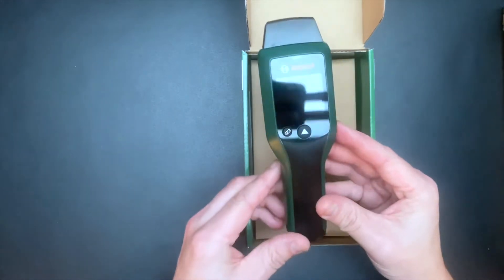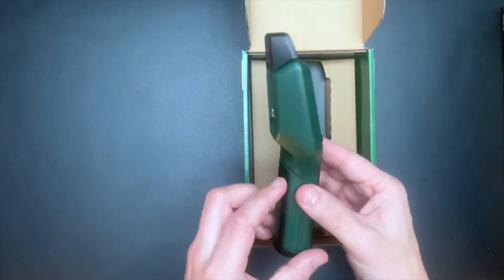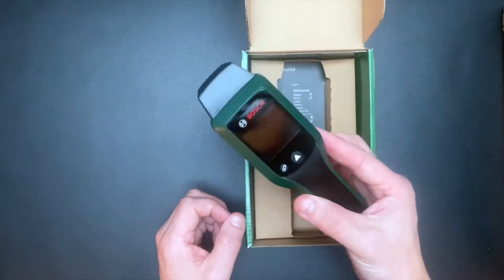I am also going to test how this tool works on both dry wood and wet wood. The tool fits nicely in the hand and it feels robust and compact.